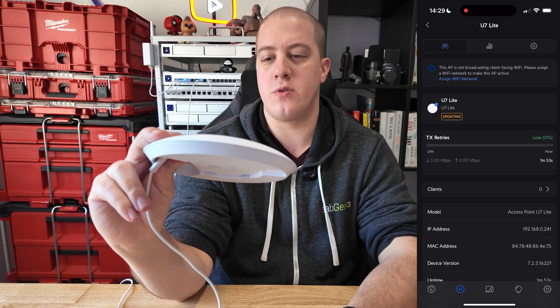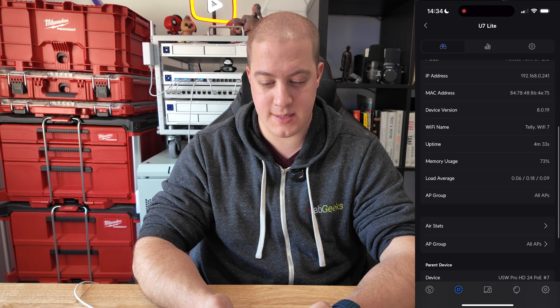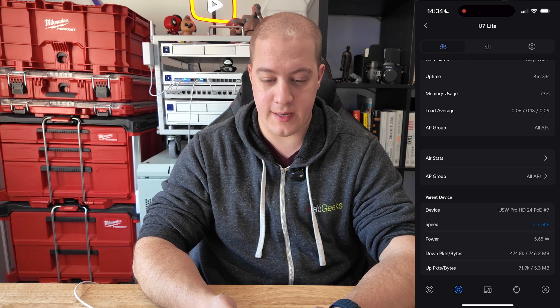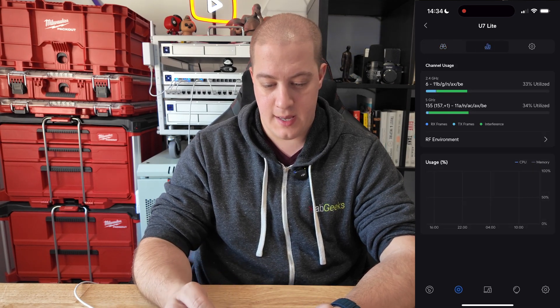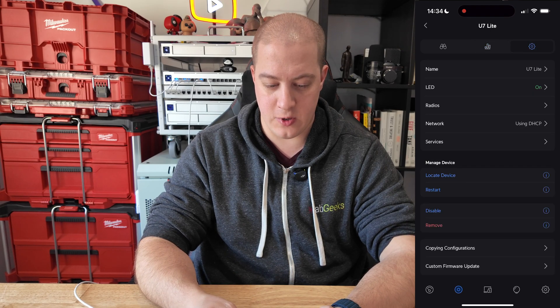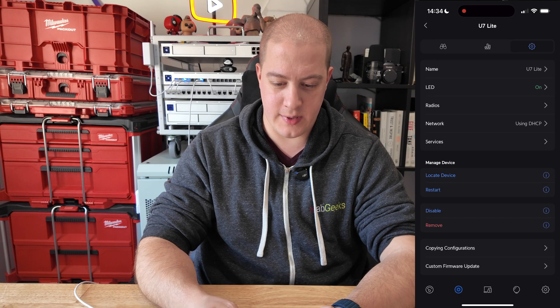As it finishes booting up — we're connected, it's updated. No clients on it yet, but it is broadcasting my different Wi-Fi networks, and it's all set up and ready to go. Speed is 2.5 gig, which is nice to see. I'm only currently using just over 5.5 watts. Here's the channel usage. Over on the settings page, this is pretty much the same as a normal access point these days.